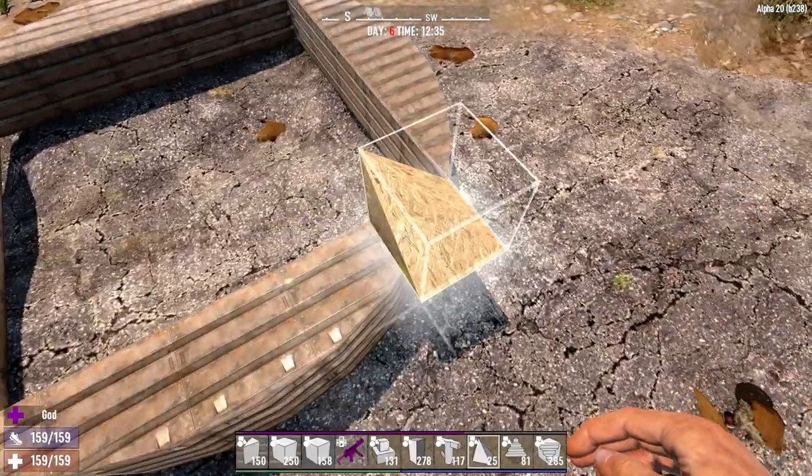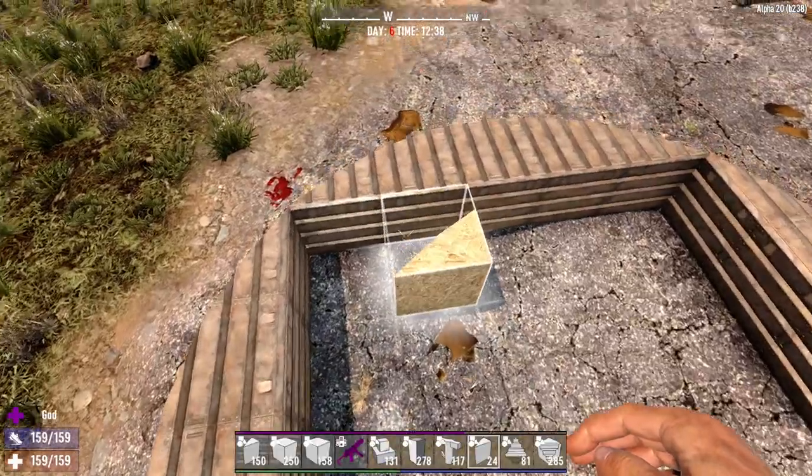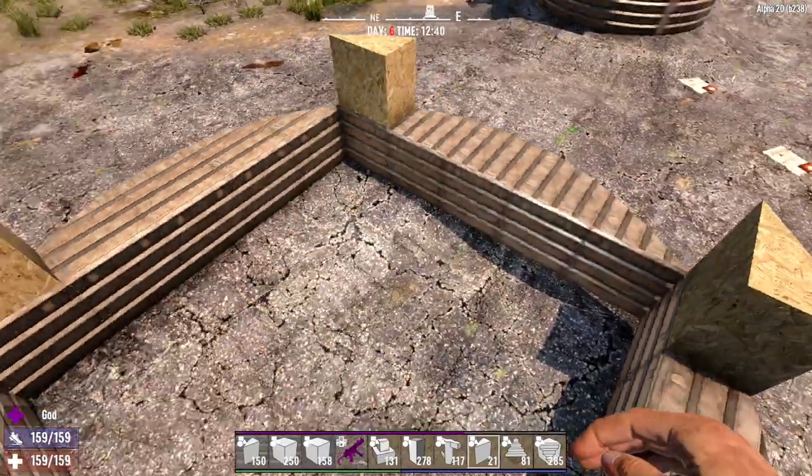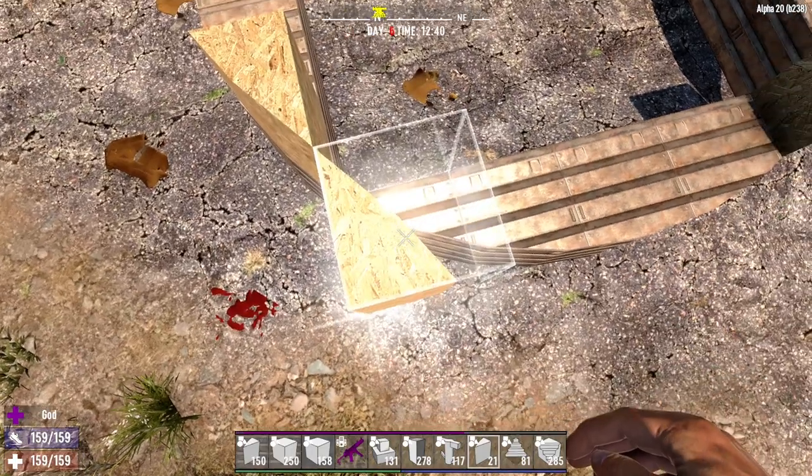So we go over here, go clockwise, rotate, clockwise, rotate — rinse and repeat. Just like that. And you can do that with any block.